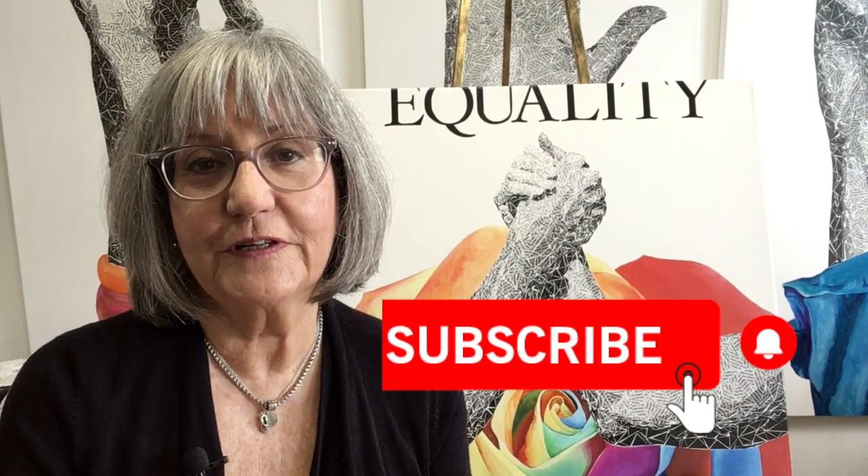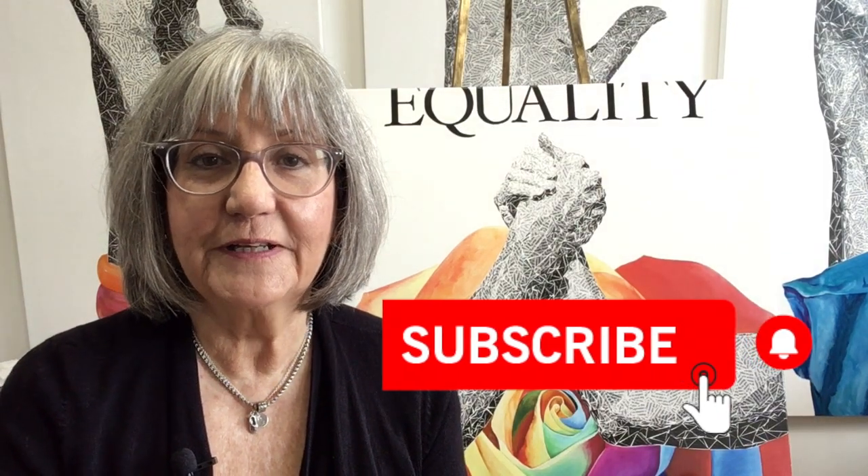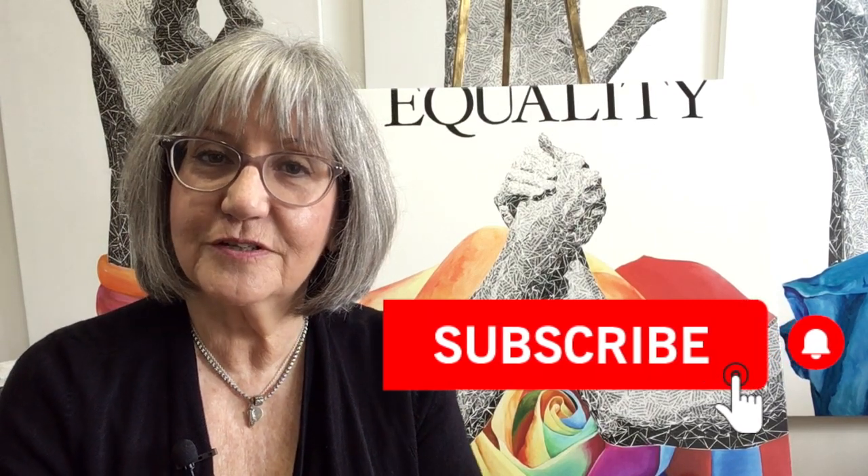If you enjoyed this video, please hit the like button and subscribe to my channel. I plan to do these at least once a week, maybe post them every Tuesday.